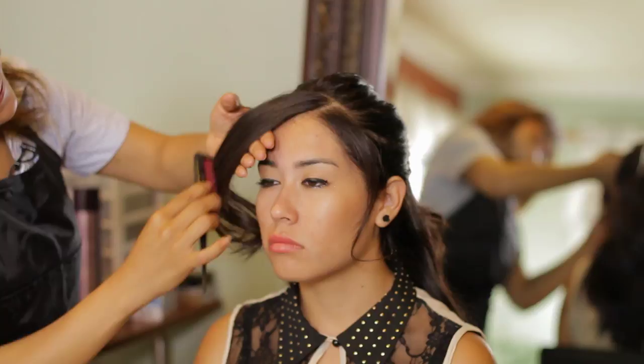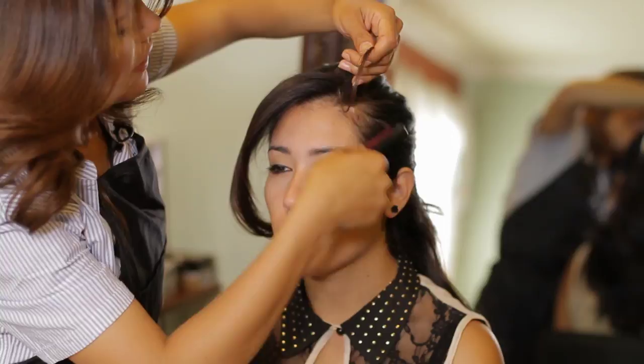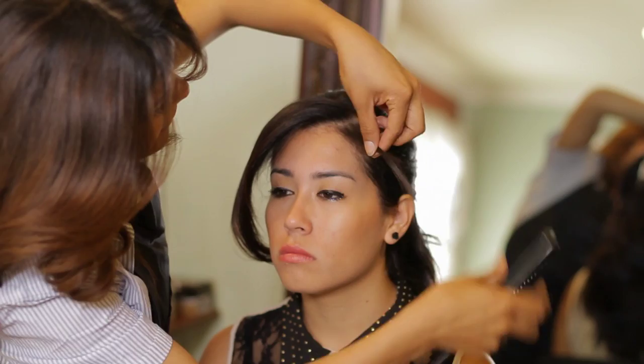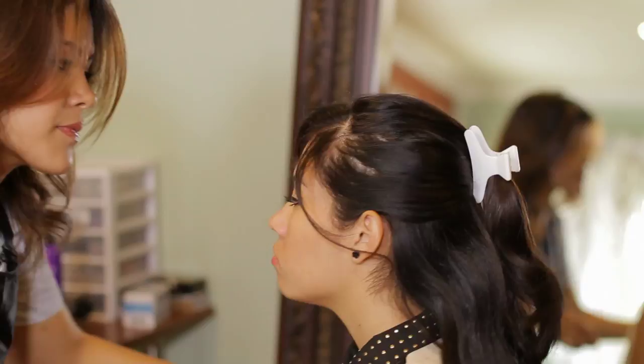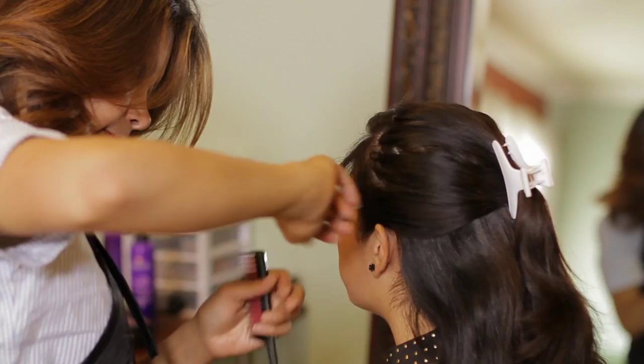Smoothing them out. Doing the other side of the bang, only from the bottom area, and smoothing them out.